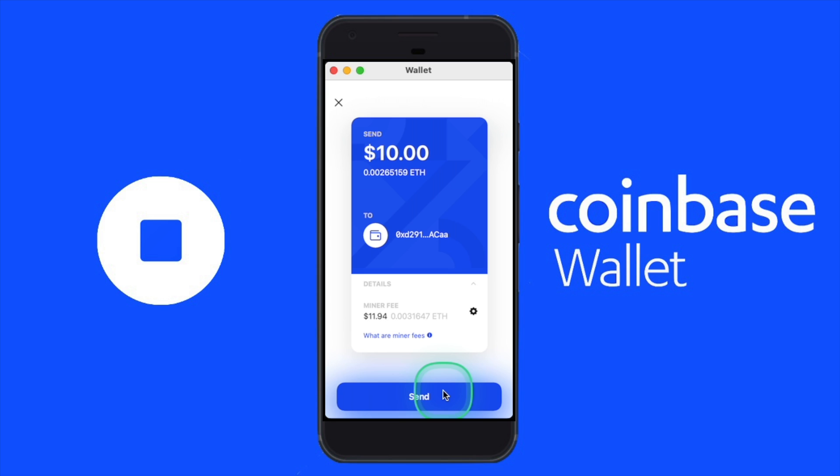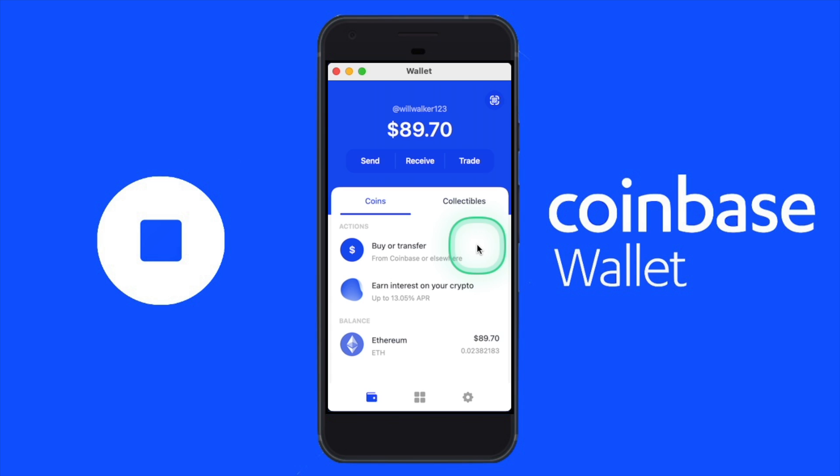And there you have it — now you know how to send crypto from the Coinbase wallet to your MetaMask wallet, as well as to any wallet or exchange. Thank you all for watching. If you have any questions or if I wasn't clear on anything, just leave a comment and I'll get back to you. Don't forget to subscribe to my YouTube channel and I'll see you in the next tutorial.